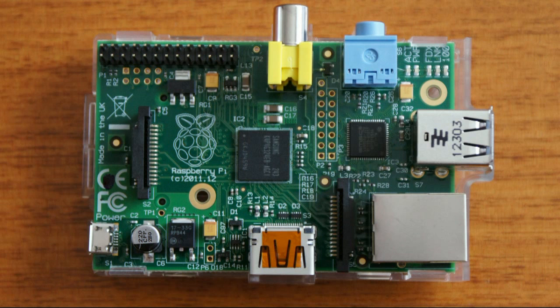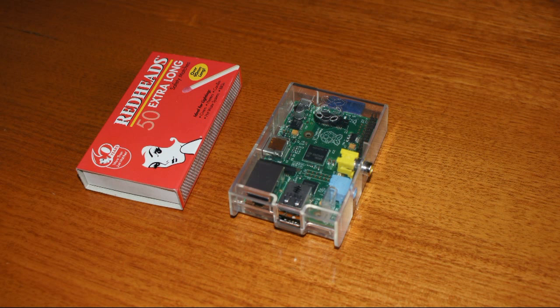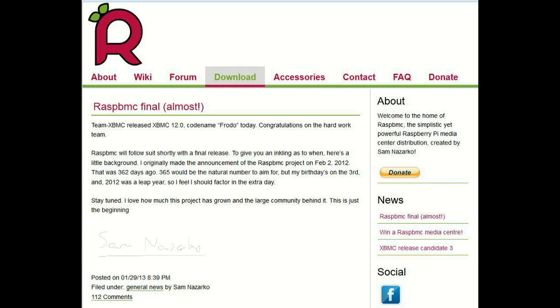This is a demonstration of using a Raspberry Pi mini PC as a Linux-based media center. The Raspberry Pi normally comes as a circuit board with chips and connectors on board, and you can also buy it in a case. My first Raspberry Pi I bought in a case and found it was very easy to convert into a media center using a program called RASPBMC.